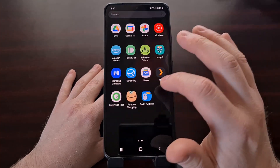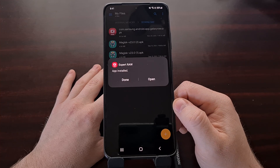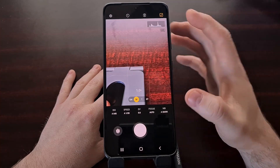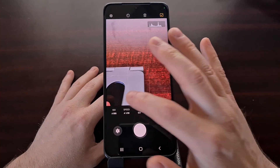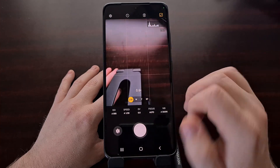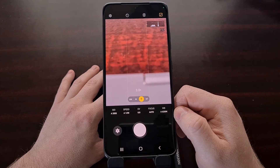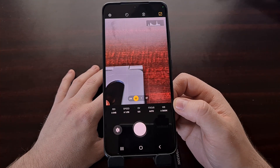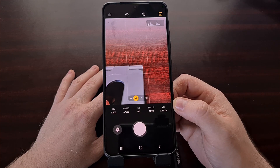Once you have downloaded the application, just open it up and install it. The Expert Raw application is always going to be in Pro mode, and you now have access to all four camera lenses and the features and settings that go along with them. This app does require your Galaxy S21 Ultra to be on Android 12 with One UI 4.0. The application is also currently in beta, so you could see some bugs or crashes while using it.